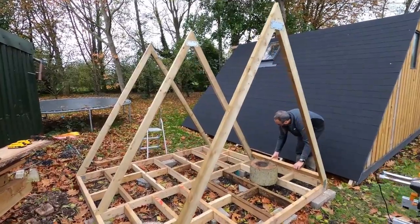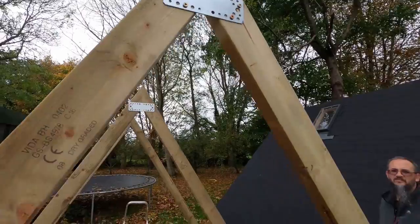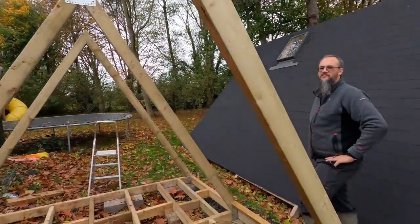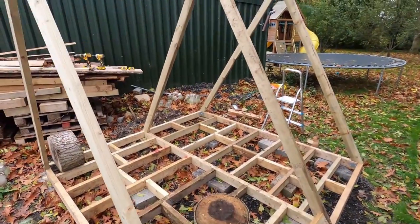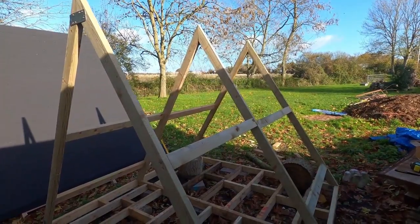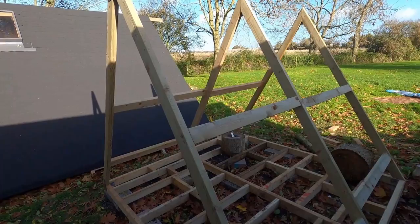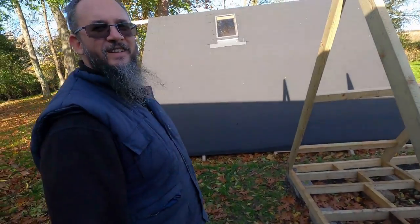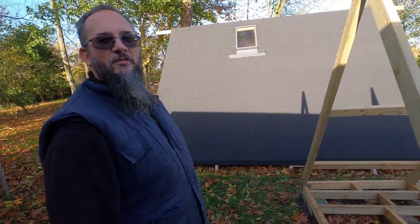We've got our basic framework up. We've used flat brackets from Amazon to reinforce and pull them all straight, and now we're doing extra beams to tie them all in together — three on each side. You can now see the structure of this A-frame log store, but we've run out of 4x2 so we have to go down to Wickes. As I said, in America it's 2x4 but in Somerset it's 4x2.